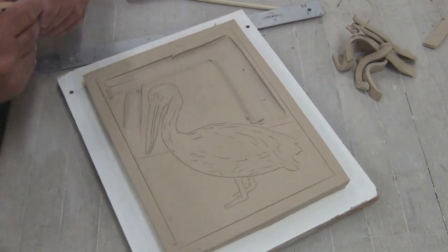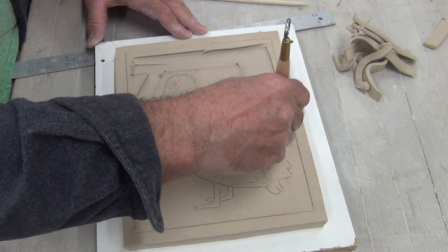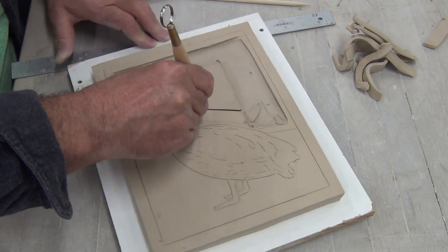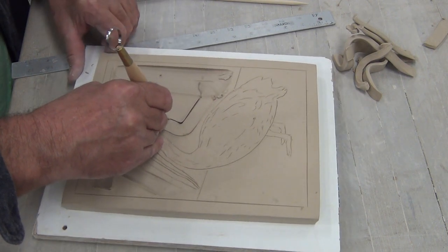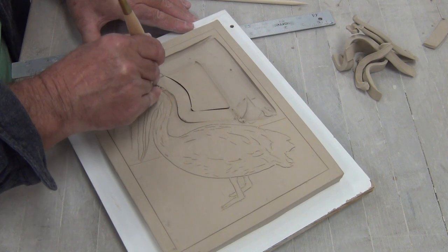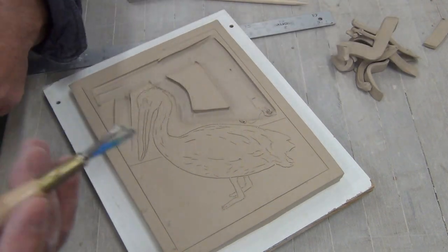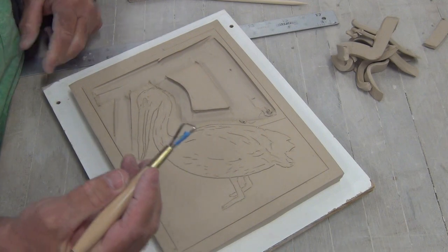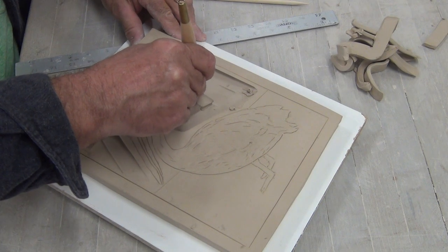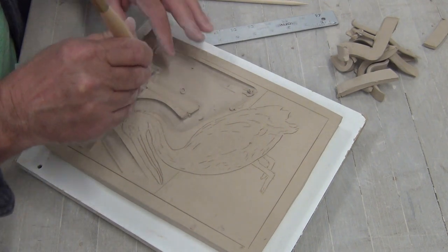You want your clay soft when you're rolling out your slab, but you want it to set up when you start the carving. A slow, steady hand. Make sure when you're using the wire loop tool that you don't have dry clay in there — that will create scratches and something you'll have to smooth, and it won't cut as well. But this is the first step.